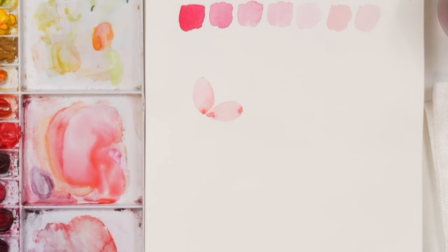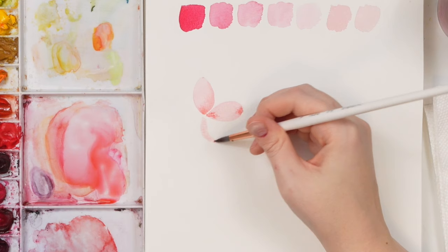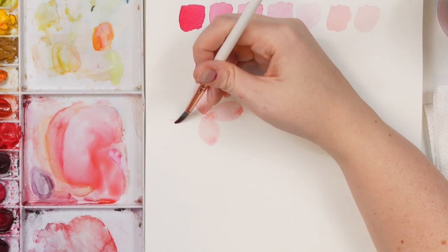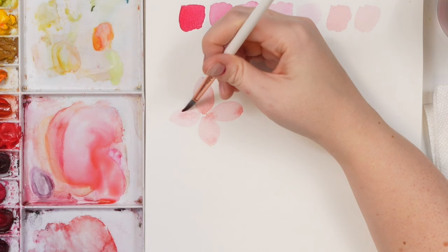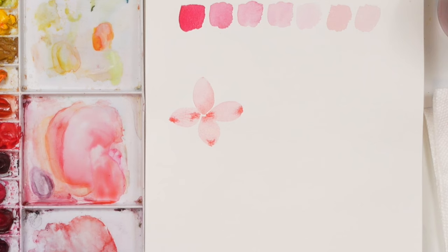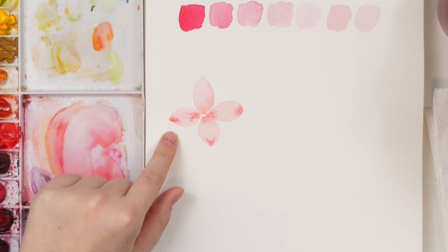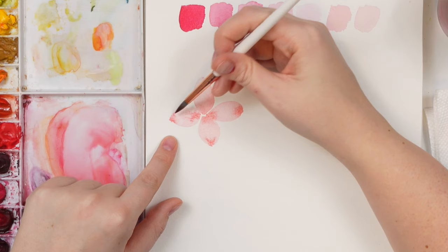This creates really beautiful, soft petals — it's a beautiful effect when creating soft-looking flowers. Do a few of these little petals, really focusing on that light wash, and see how light you can get it. Sometimes it will look darker when wet. Make sure it's well dispersed with no puddles, then grab a bit more of that darker pigment and just touch a little part of it.